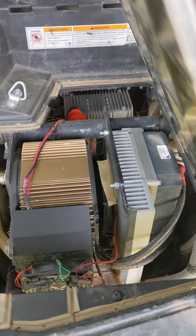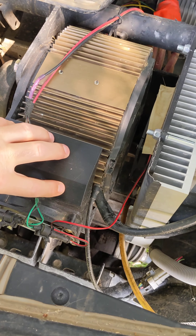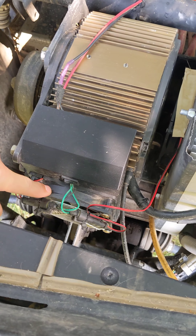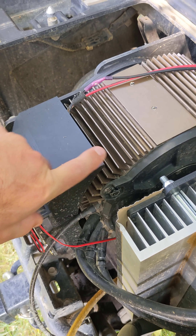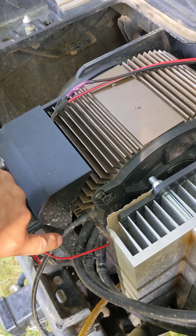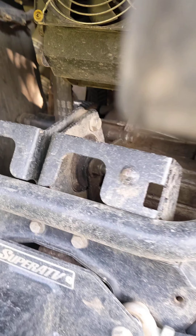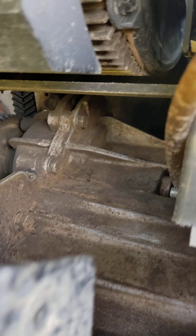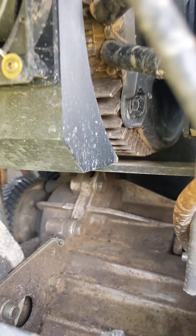Now let's take a look under this hatch at the cooling and the engine and controller. What I did here is I 3D printed a shroud and mounted a 120 millimeter fan with a switch. This blows air in one direction, cups over the top, and also under the bottom — forcing air all the way underneath.